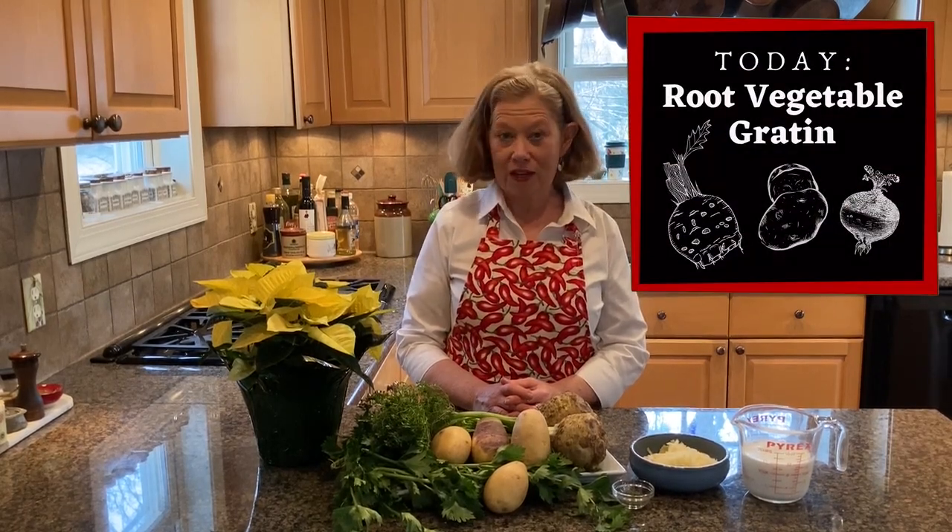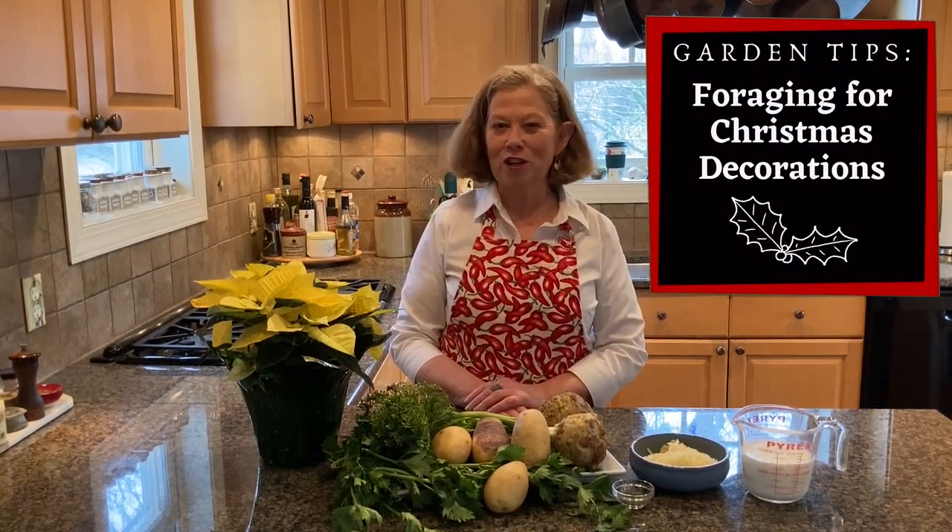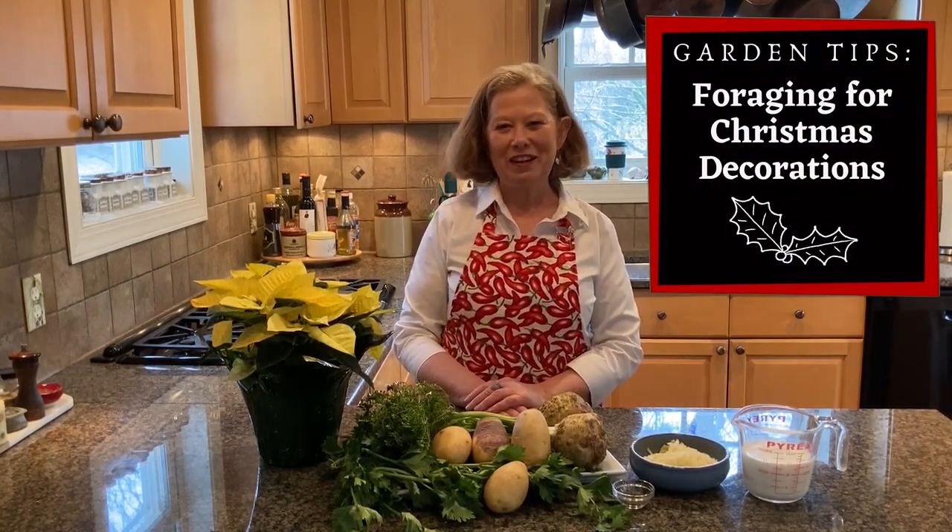What's on today's menu? A gratin of root vegetables. Adrian and I will be foraging for Christmas decorations. Let's get started.